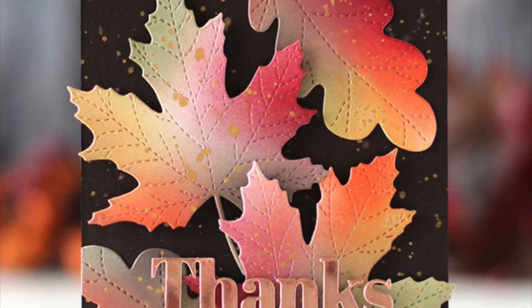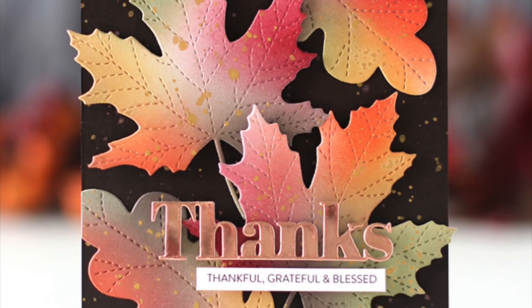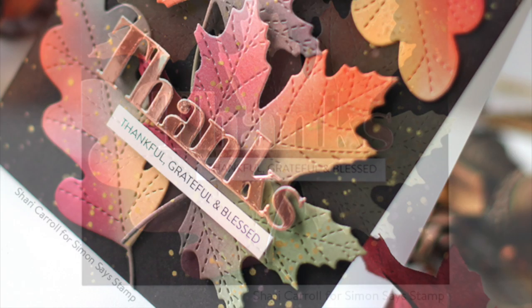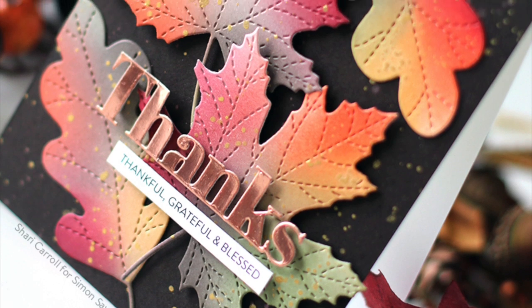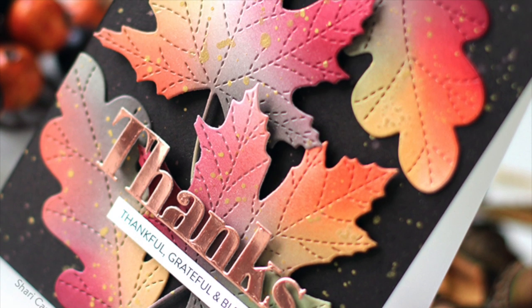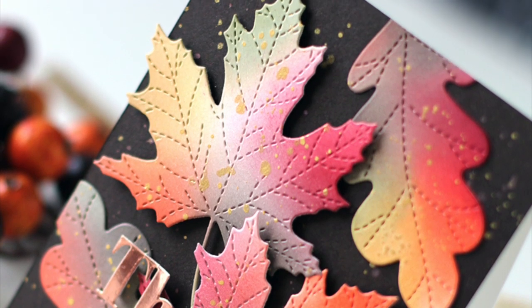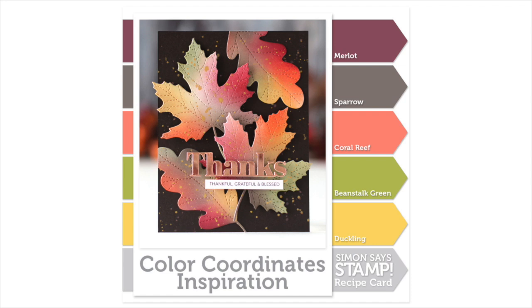Here's another look at my finished card. All these colors really blended well together and the sparrow ink gave me a really nice warm mushroom tone. Everything came to life once I added the gold splatters and also the copper die-cut message. I hope you've enjoyed this edition of my Color Coordinates using die cuts and Simon Says Stamp inks to create a nice fall card. Remember that you can download all of the Color Coordinates to date — I have a link to the blog post in the description box below. Thanks so much for watching!